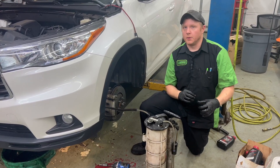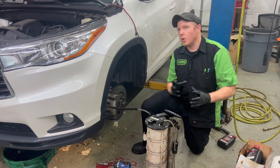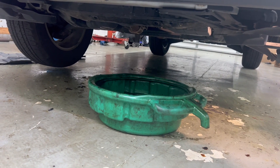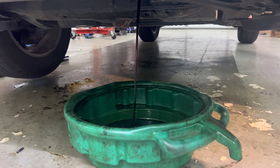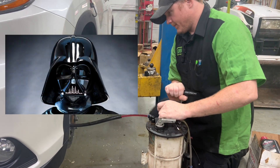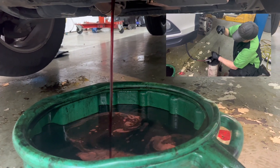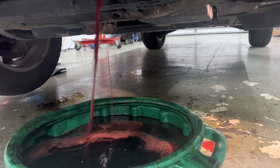So we bought 12 quarts of fluid. We've overfilled it by four quarts already. We're going to start the car, and as it's running we're going to add four more quarts and watch the transmission cooler lines. As soon as they start to spit air out, we're going to cut the car off and top the rest of the four quarts off. Now it's starting to sputter, so we'll cut the car off.